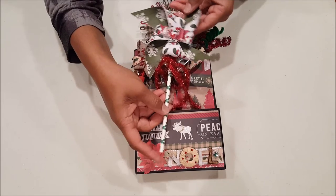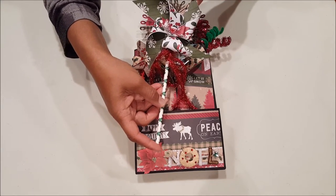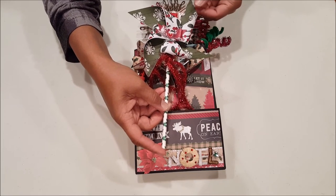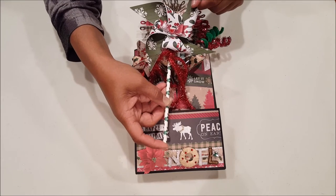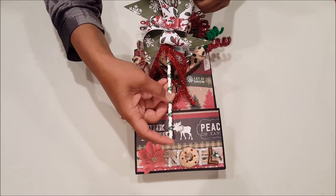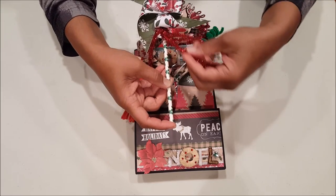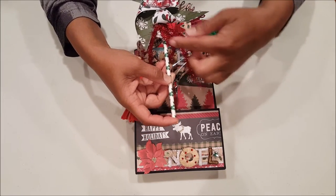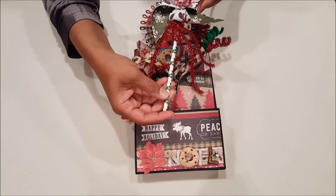Here I created a pinwheel using a Sizzix die. Because this paper is single-sided, I actually doubled it with another piece of paper to get this really cute design. And again, here's that little paper bow from the Martha Stewart punch. I used some fun red tinsel here on the bottom and just glued it to a really fun festive holiday paper straw.